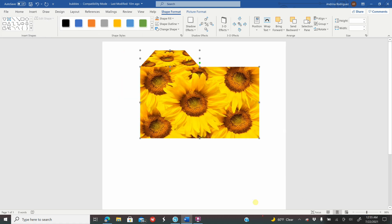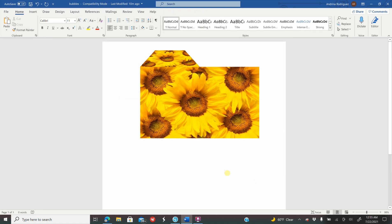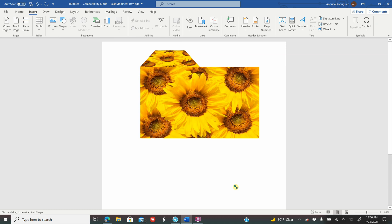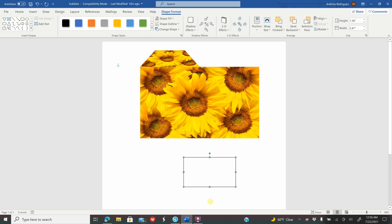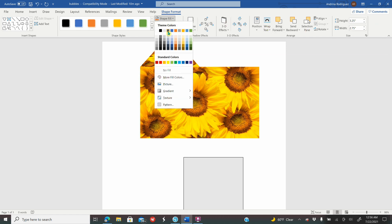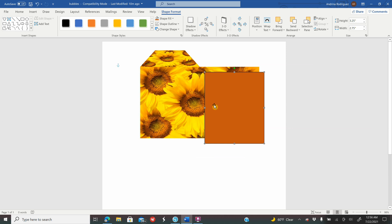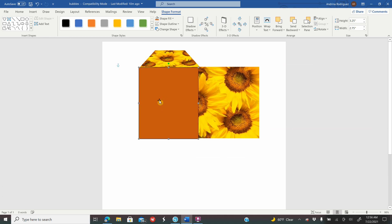I'm going to zoom out a little bit. If you don't know exactly where your half mark is, go to Insert, Shapes, get a rectangle, make any size rectangle. Half of 5.5 is 2.75, so while your rectangle is selected go to Height and type 3.25, enter, and Width type 2.75, enter. Color it a different color and place this rectangle right in the middle. This is just a reference mark — everything on your left is going to be the front and everything on your right is going to be the back.